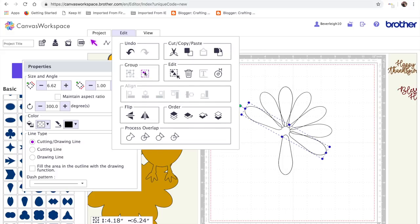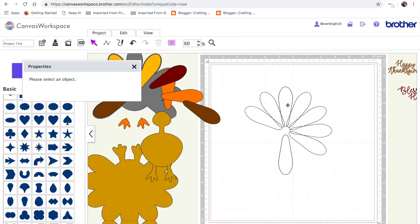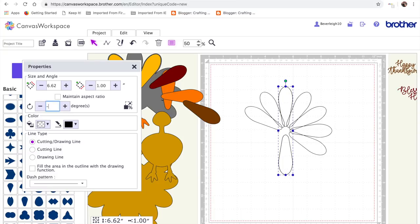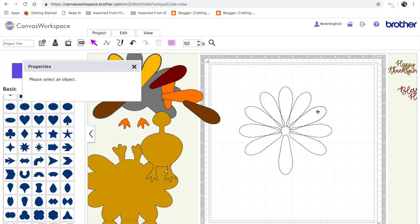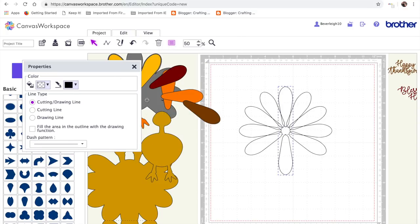Then edit ungroup and get rid of that one. Back to the center and rotate by minus 90 degrees, edit ungroup, select that one and delete. Finally this one — rotate minus 120. I seem to have one short here, so I'm just going to do a duplicate and put it right on top of that one and move it into place — I must have miscounted. Then edit, rotate by minus 120, edit ungroup, click on this one to delete, then finally center group, ungroup and delete the bottom one.